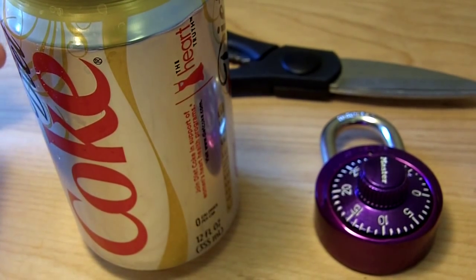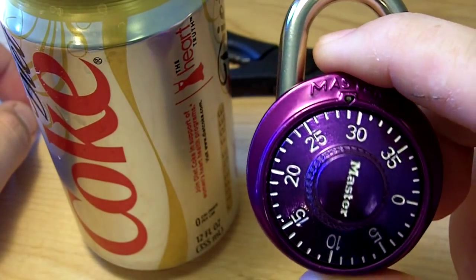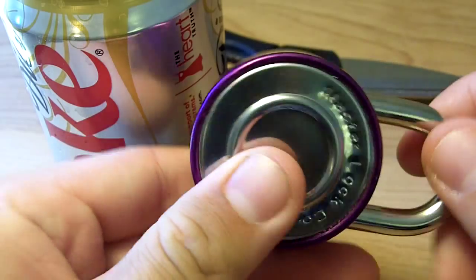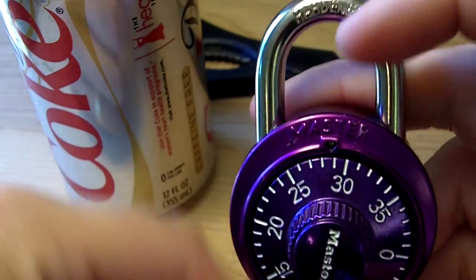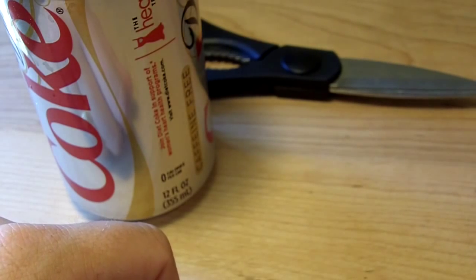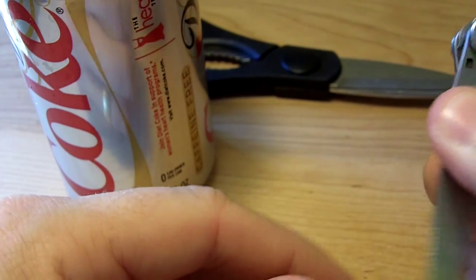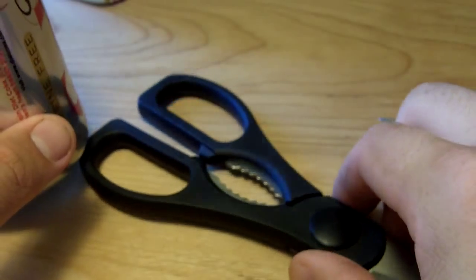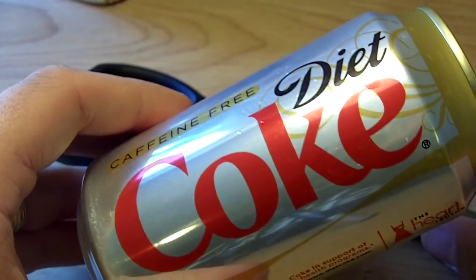So you've forgotten the combination to your combination locker lock, one like this, and you need to get it open. All you need is a knife, a razor, some scissors of some sort, and a pop can.